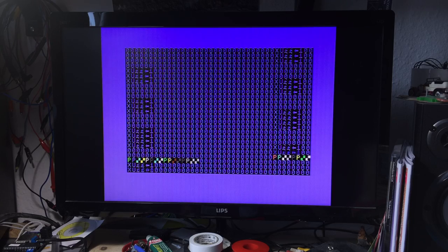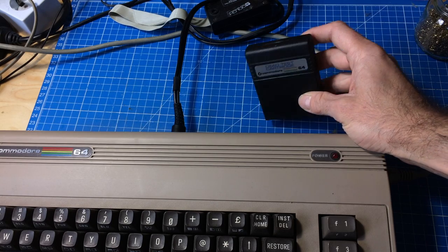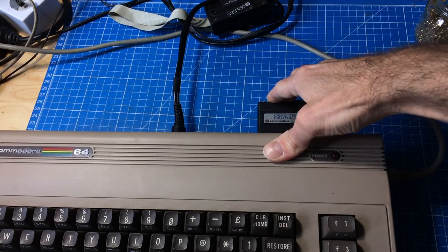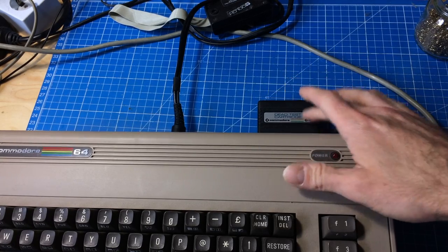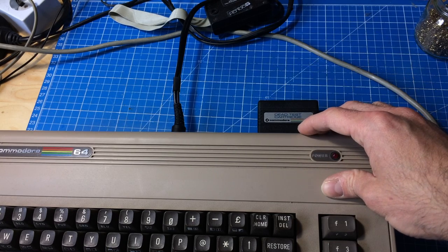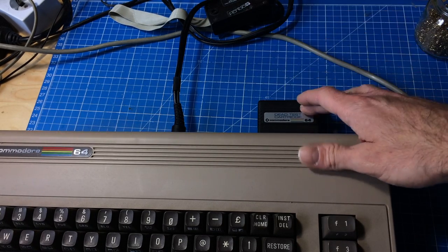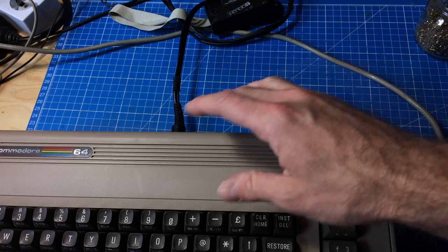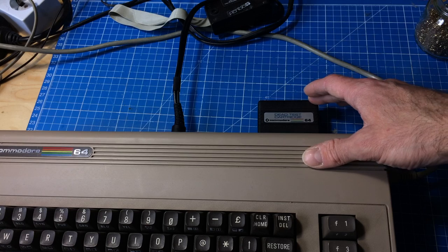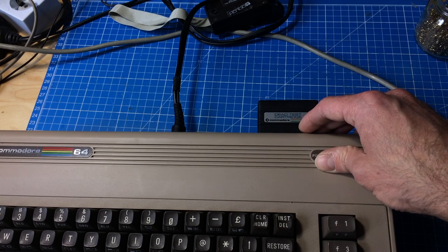Let's put a test cartridge in it. I'm using the Dead Test cartridge, which is for troubleshooting black-screen Commodore 64s because it overrides the kernel ROM. It basically works even if the video out doesn't work - it still flashes the screen if RAM is bad, which is a common fault on the Commodore 64.